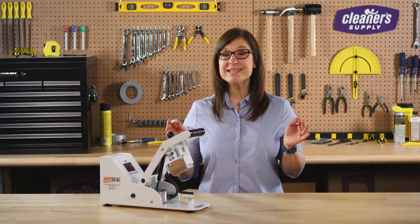We're excited to show you the new hot seal heat seal machine. This unit is dependable, it's sturdy, and the price is amazing.